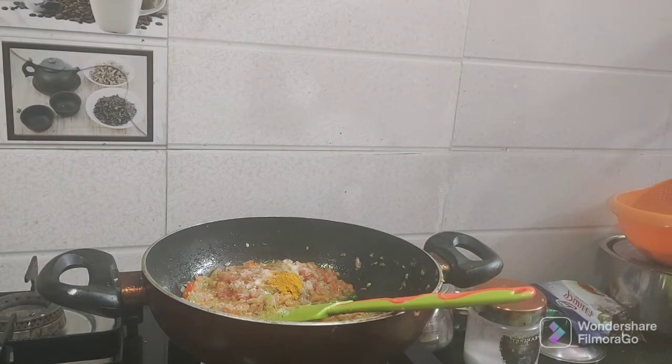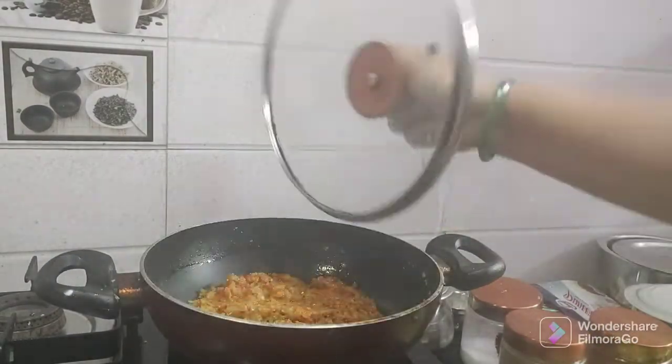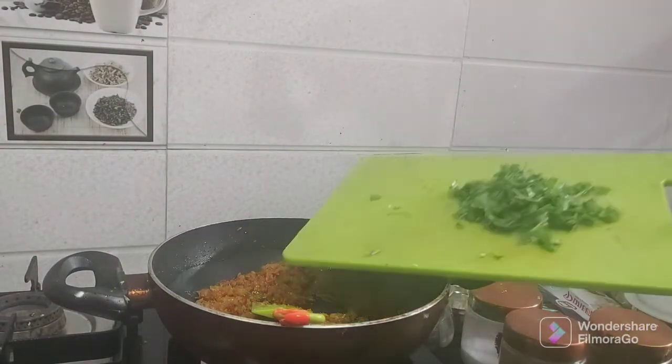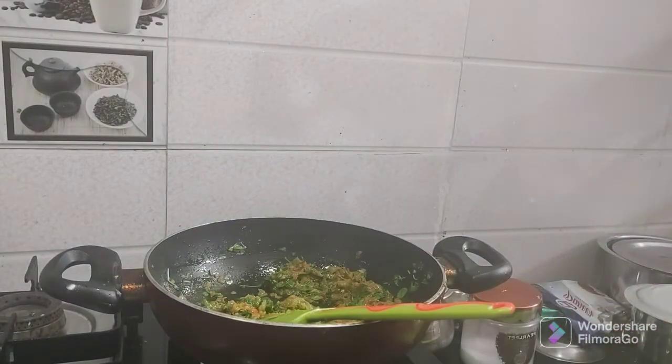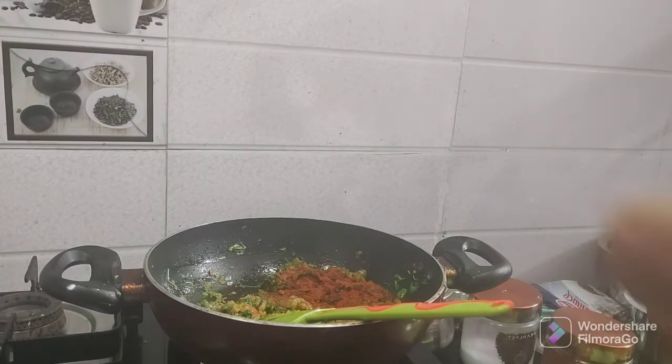I will cook until the tomatoes are soft. I will also prepare the paneer — about 200 to 250 grams. I will cook the paneer for only 2 to 3 minutes.